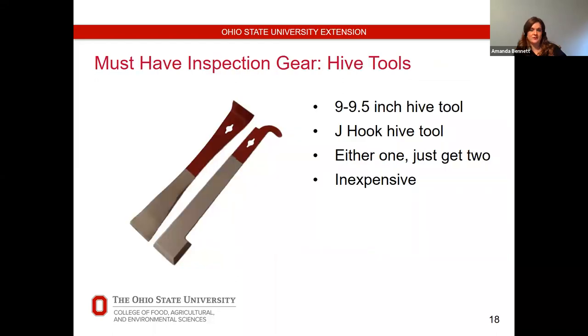A hive tool is essential. They come in a variety of lengths and a few different shapes and are relatively inexpensive — usually under $15. I recommend getting two because I'm often misplacing mine. The hive bodies are usually stuck together with propolis during summer months and you have to use these tools to literally pry them apart. You can also use them to scrape wax or propolis off frames. The J-hook helps you hook the frame and pull it up for inspections. I've used them to kill cockroaches and small hive beetles in the hive.